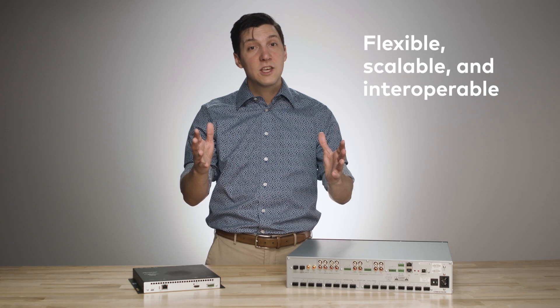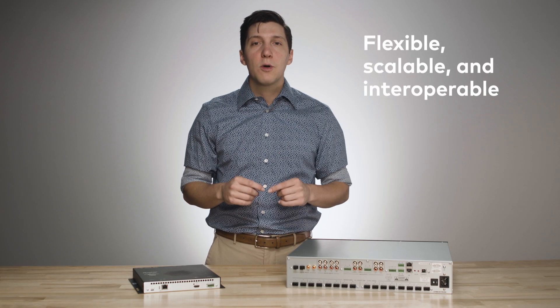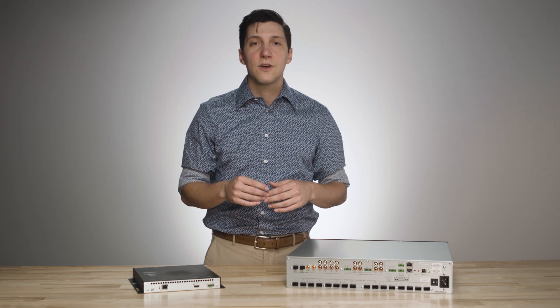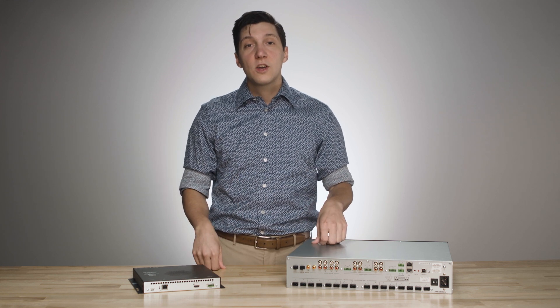And there you have it — a flexible, scalable, and interoperable audio solution all squeezed into a 2RU form factor. To learn more, visit Crestron.com.